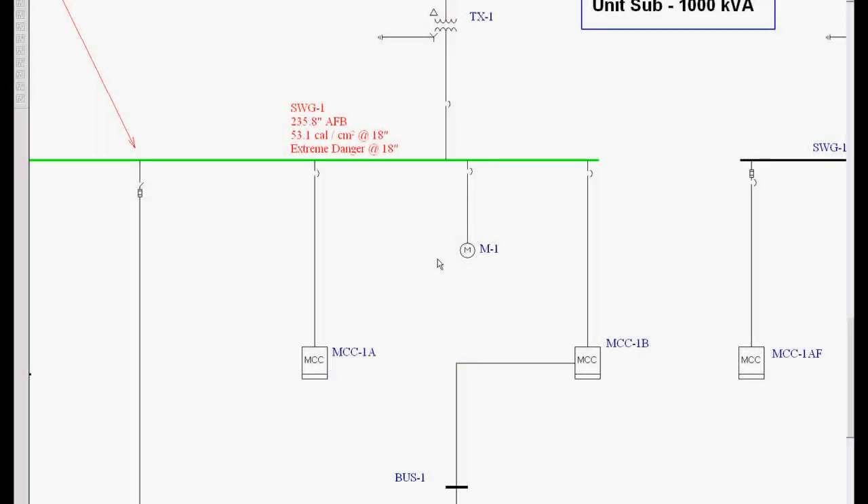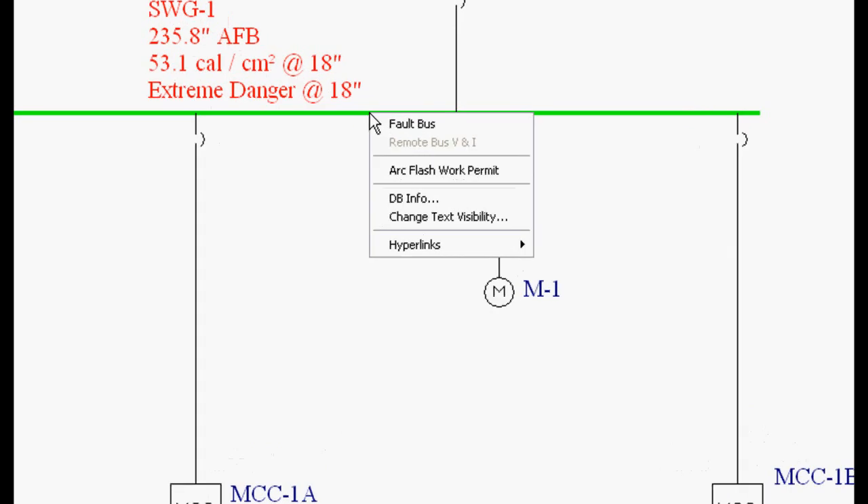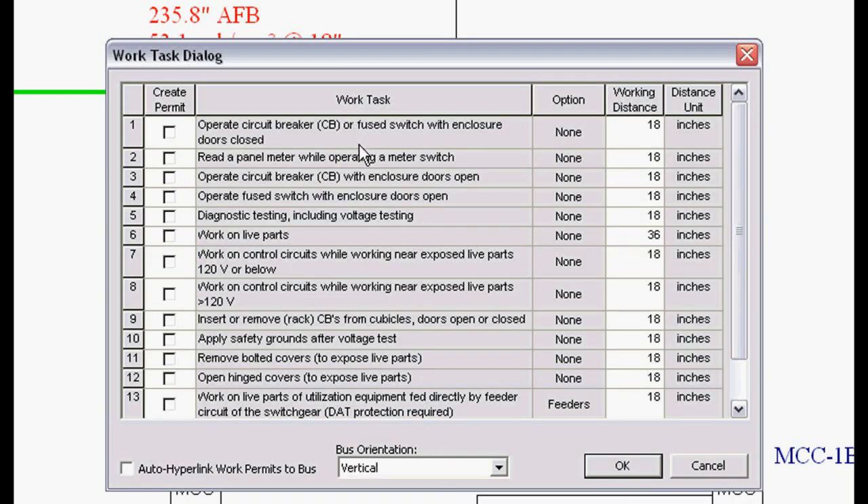Now we'd like to take a look at work permits. We've faulted the switchgear lineup by just double-clicking on the bus. We can see that there's 53.1 calories as the worst case energy on this entire lineup — that's typically on the incoming line or the incoming breaker of this system. I'm going to right-mouse-click on the bus, and a menu pops up where we can select ArcFlash Work Permit. When I do that, a dialog box will pop up with all the different NFPA 70E tasks associated with a switchgear lineup.